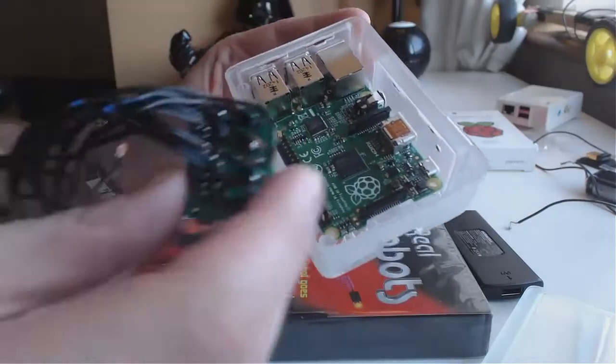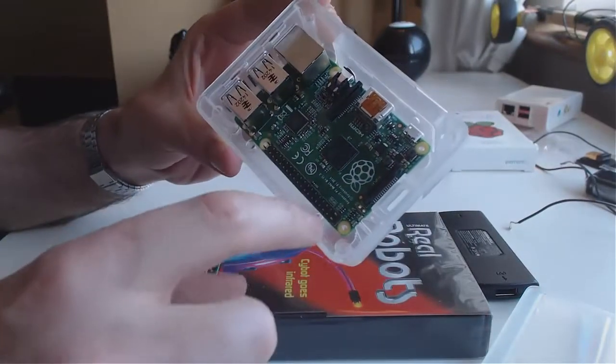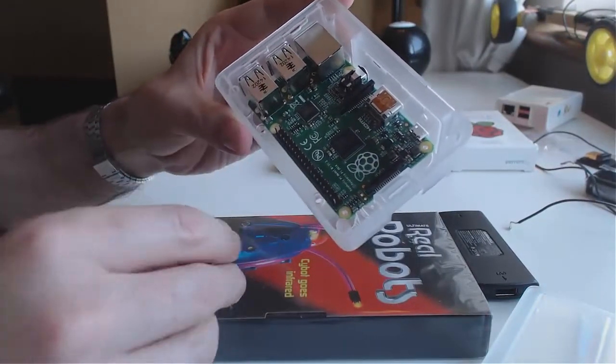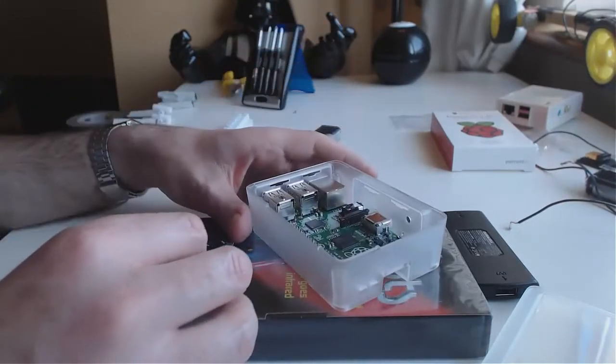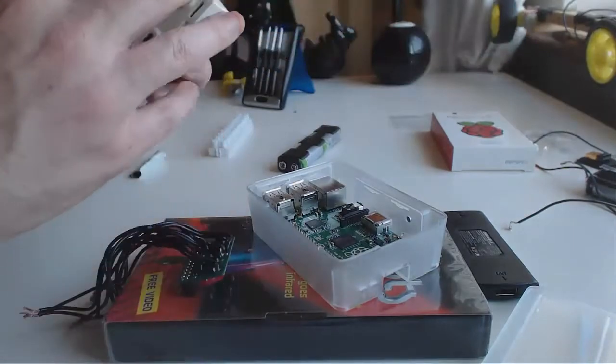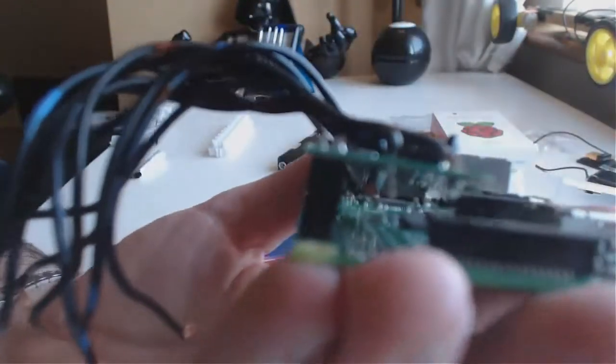We're going to put the motor controller in now to control all the motors. If you've got the new Pi, you'll have a whole series of pins here — put it down near the bottom, the first 26. If you've got the older version, you can see it's only got the 26 there. So they just go on like that. This might be a little stiff, so just wiggle it left, right, left, right, then push it down. Make sure you don't bend anything, but it's fine.